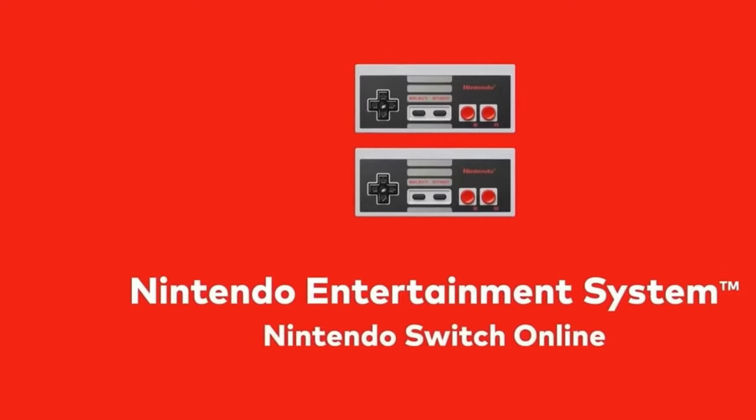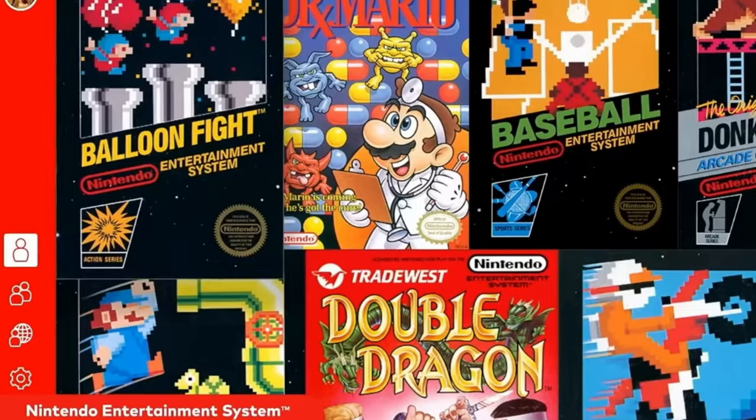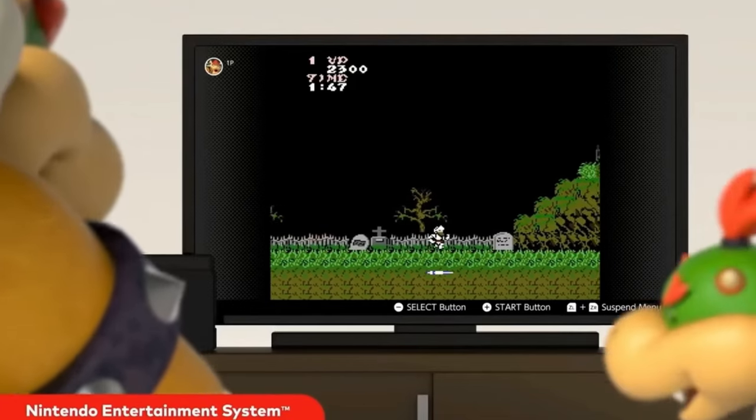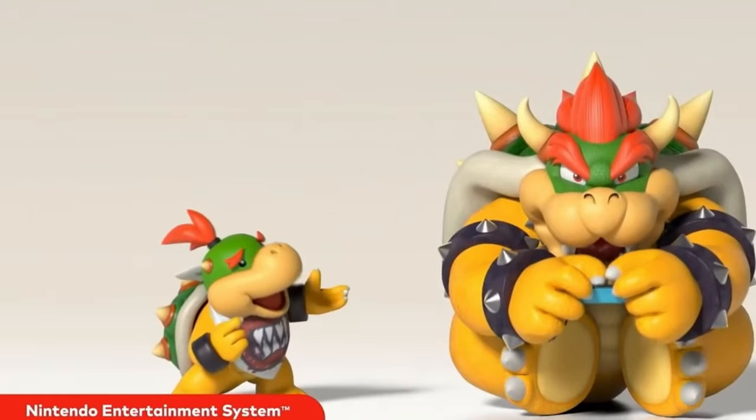With a PlayStation, you've gotta browse through the entire store to find a family game, because good luck finding one there. It's mostly all FPS games and stuff.